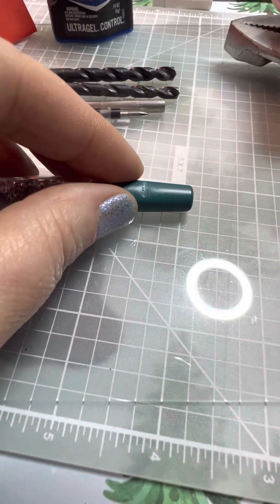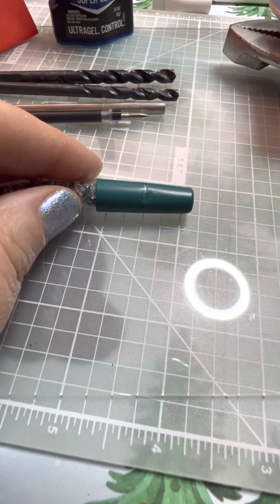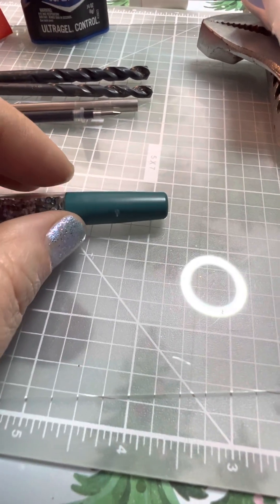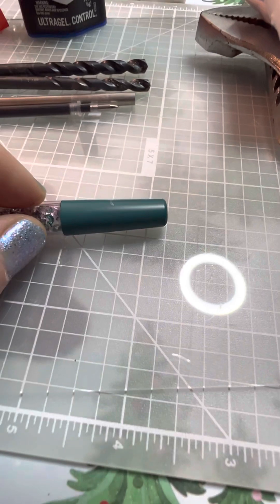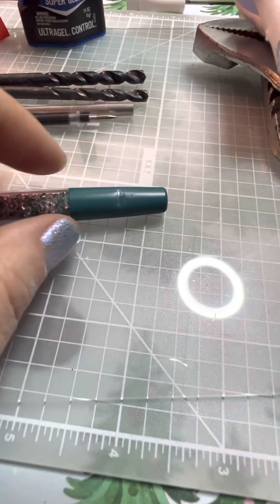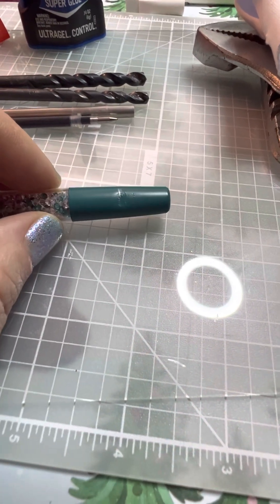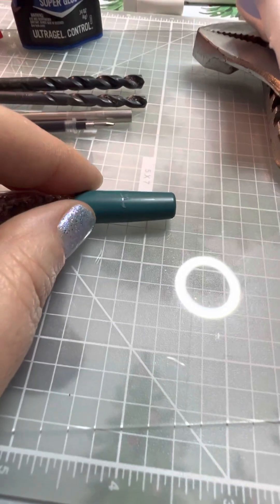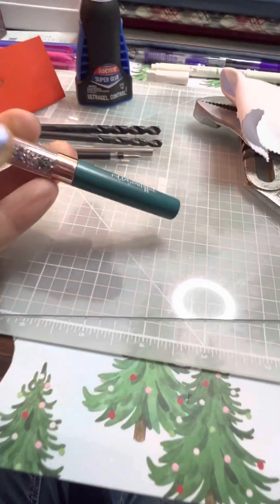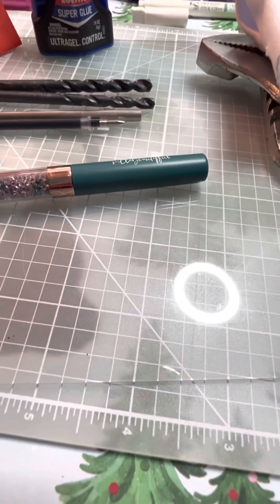I did create some slight teeth marks from the pliers. This is just glued on the end, and there's nothing keeping it on there permanently — it's just glued on, so it does not take much pressure to get that off. You just have to be gentle, and that was as gentle as I could be. It did create a slight indentation, but that's something I can live with, as this was the first attempt to do this with this pen.